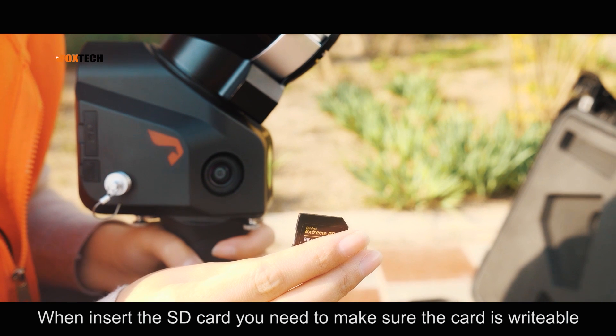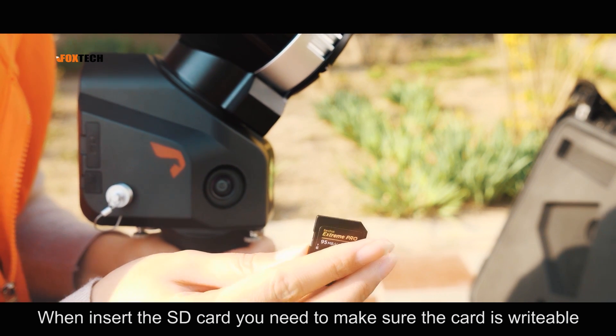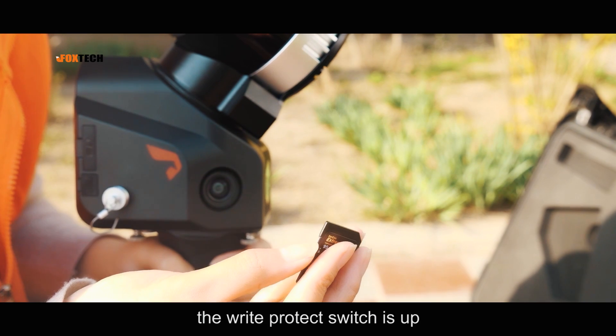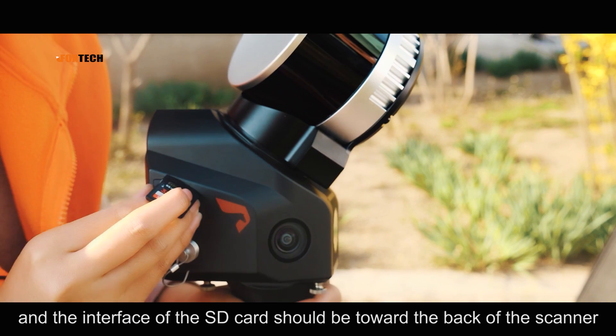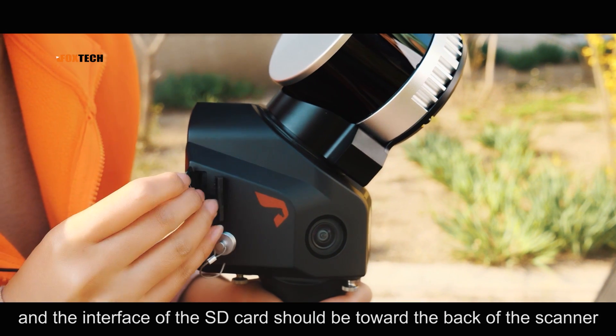When installing the SD card, make sure the card is writable — the write-protect switch should be up. The interface of the SD card should be facing toward the back of the scanner.